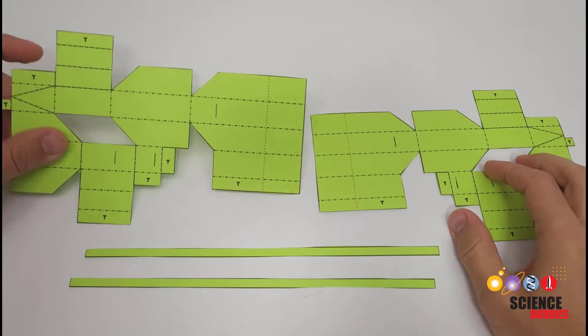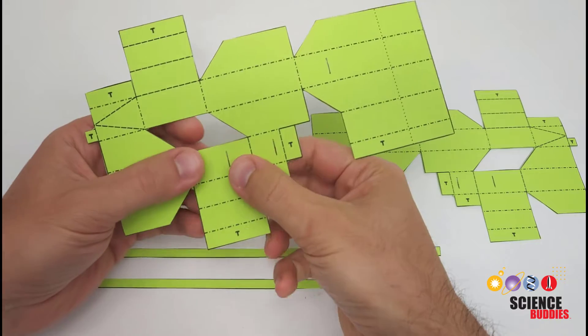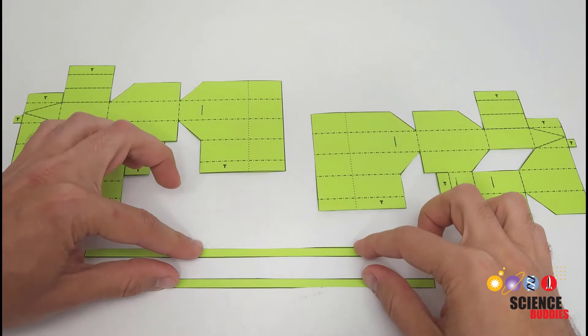After cutting out the templates — including cutting out the interior parallelogram and using a knife to cut out the three slots on each half — you should have the left half, the right half, and the two tendons.